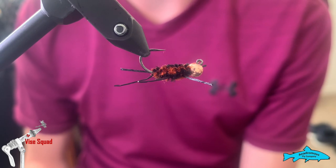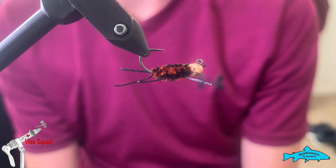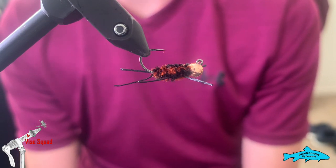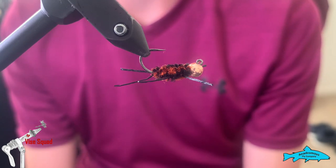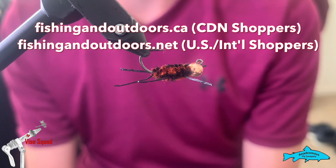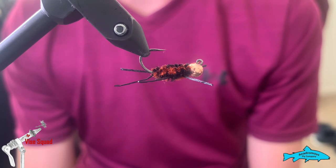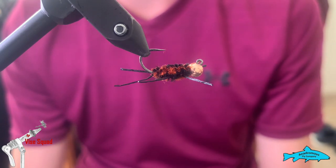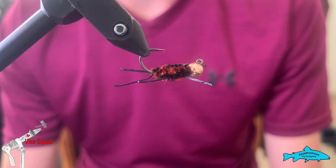Thank you for watching today's video. Please hit that like button, subscribe button, and the little reminder bell so you don't miss any future episodes. Also check out that online store at fishing and outdoors — the .ca and .net for international shoppers. You'll see Andromas Fly Company's link and many other links to outdoor companies. It's a great little collection, so check it out — hope to see you guys next week, bye!